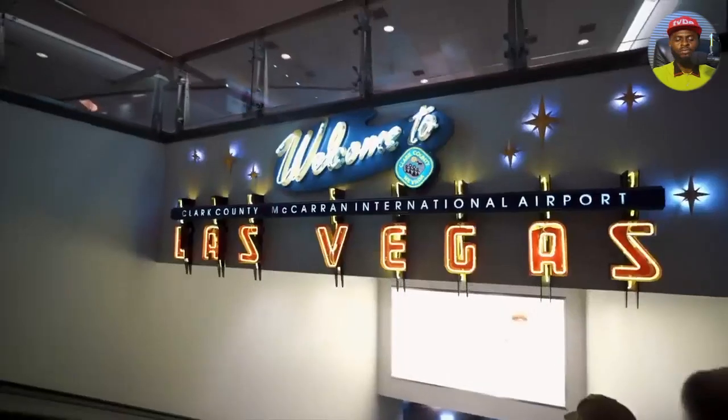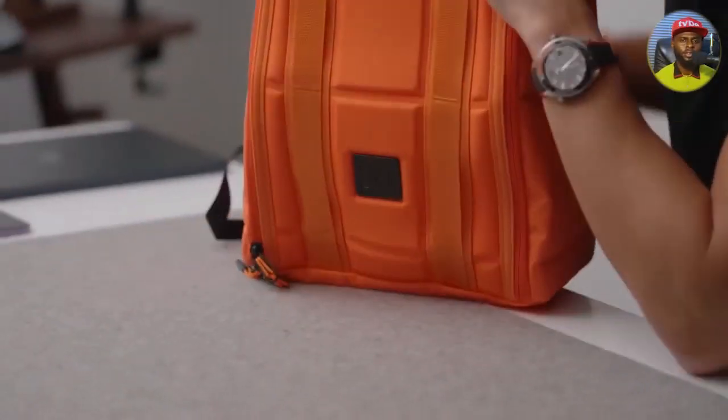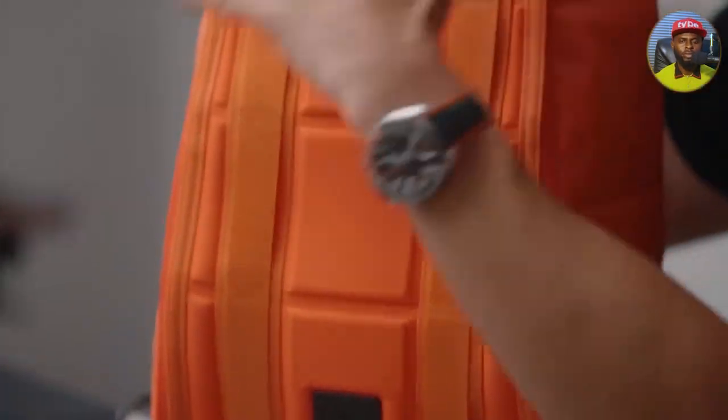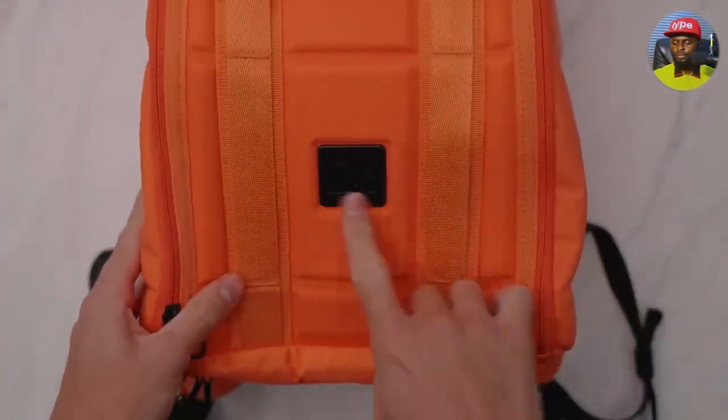Hey guys, it's Carl. Welcome to one of the first videos of 2023. I always kick the year off with a tech travel pack vid. By the time you're watching this, we might be en route to CES, the Consumer Electronics Show, the largest tech show of the year. I've got my travel pack all full, charged up and ready to go. Let's get into it — you can see it's a brand new one this year.